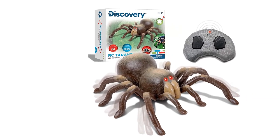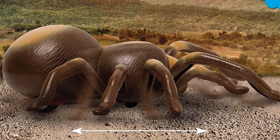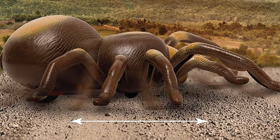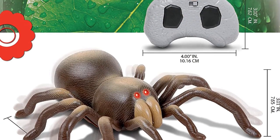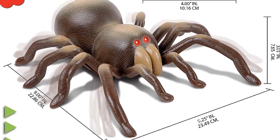The designers did a good job of maximizing the gross-out factor with a few extra features. As it rolls along, the legs wiggle back and forth, making it appear as though it's scuttling along. The front has two glowing red eyes and huge fangs — not realistic, but effective. The entire package is enough to send someone with arachnophobia over the edge.